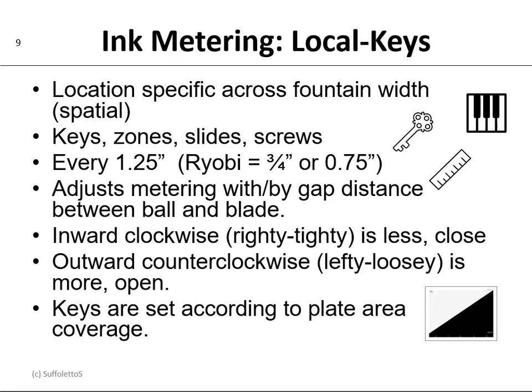So the old saying is righty-tighty, lefty-loosey when it comes to adjusting screws. And of course the keys are set according to the plate area coverage. Now in the old days we used to do this visually, but with technology we now have CIP4, which is the collaborative interface between pre-press, press, post-press, and processes, where we actually create a file out of pre-press that will preset the ink keys on the printing press.